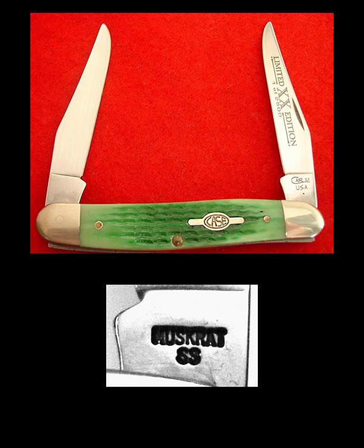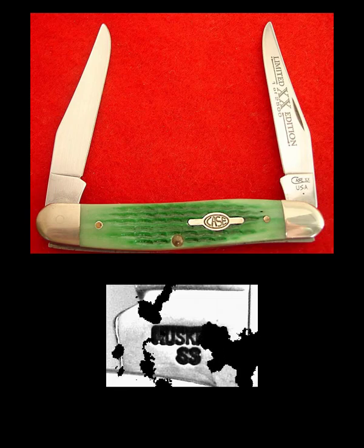As in many things there are exceptions to the rules we have learned so far. Case actually names two or three different knives. This is one of them, and the tang stamp on this says Muskrat — and that is all it tells you. The Muskrat knife is a two bladed knife with the same blades on each end.